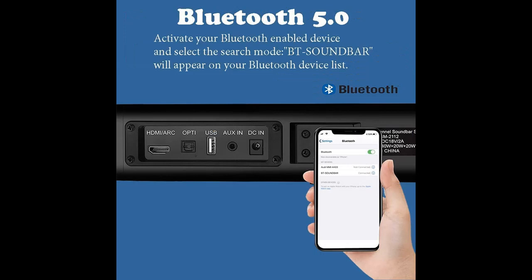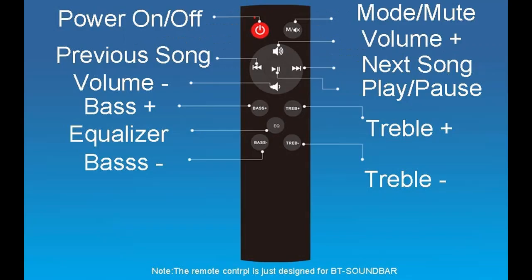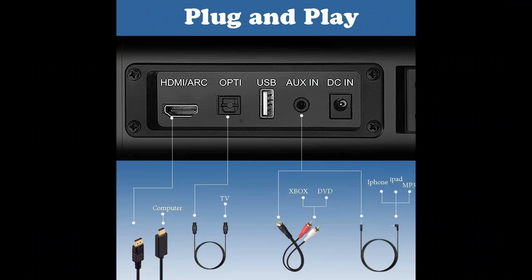2.0 Channel Bluetooth 5.0 Soundbar: this 32-inch TV soundbar features an LED display and built-in 2.5-inch high-quality speakers to provide strong volume and excellent sound quality. The product allows high and low bass adjustment; you can use the remote control or the buttons on the speaker to adjust and get the most comfortable experience.